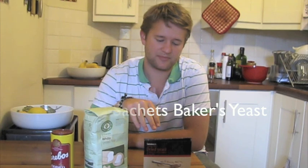Very important is actually the yeast. We're going to be using quite a bit of yeast today, and it's really the flavour of the yeast that will come through the baguette in the end. The yeast is really important in a baguette.